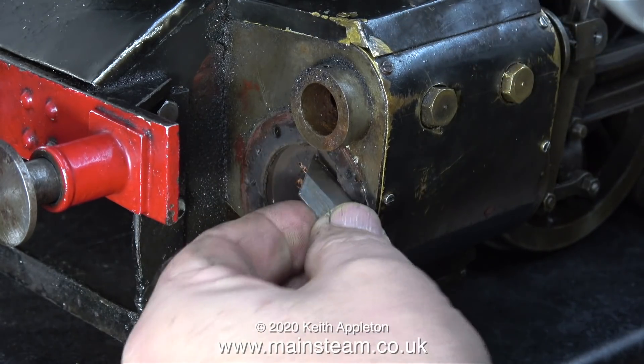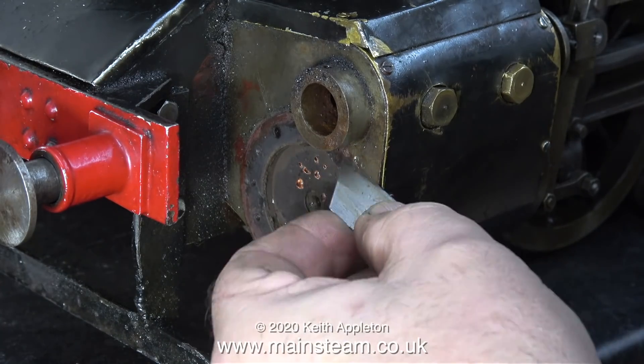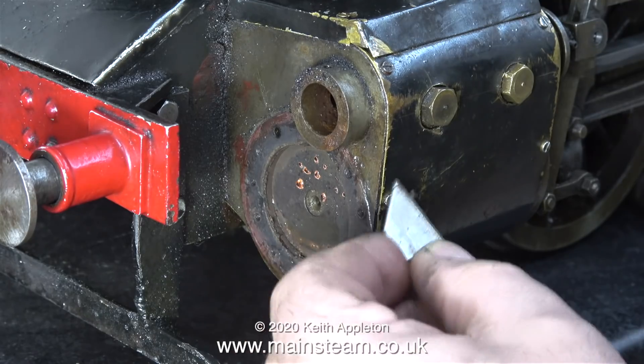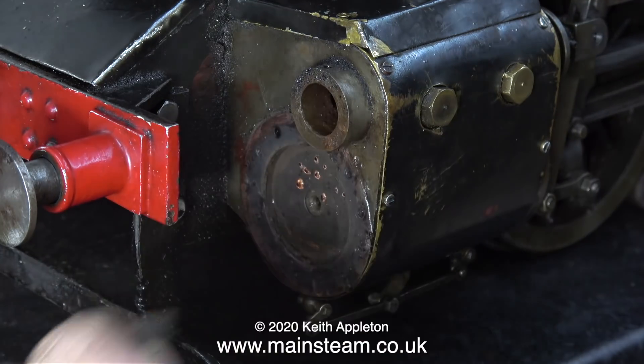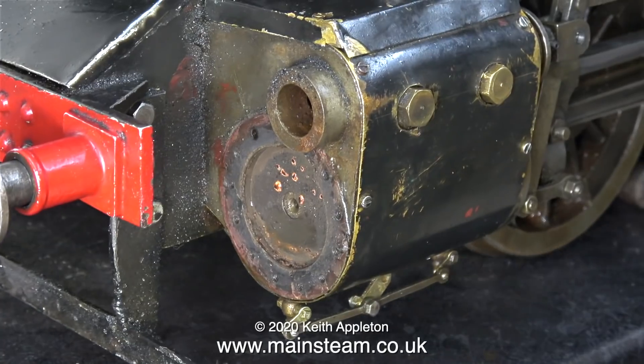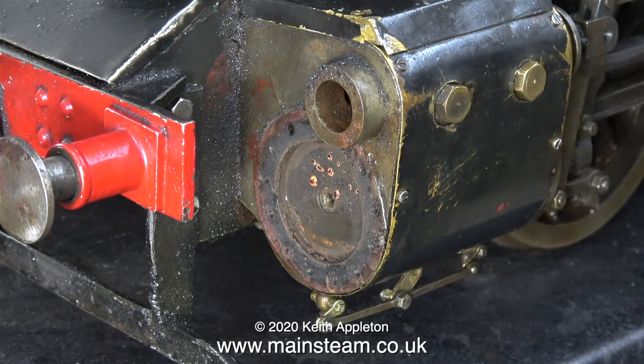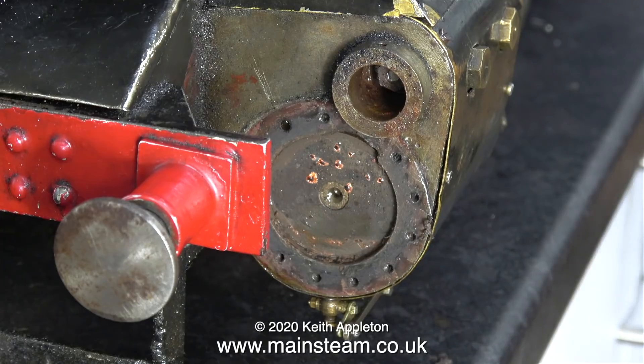I would prefer to make a gasket — that way you can take the cover off whenever you like. As usual I remove the cylinder cover using a standard knife blade and a very light tap with a hammer. Now using the same knife blade I'm scraping away the silicone rubber. When I refit the cylinder cover I will make a gasket.